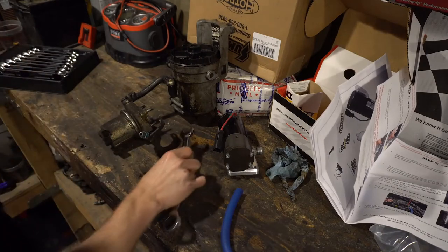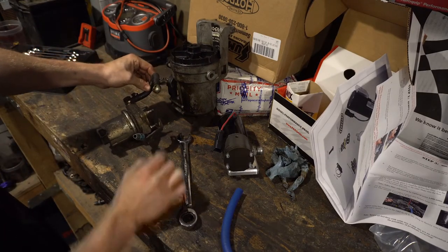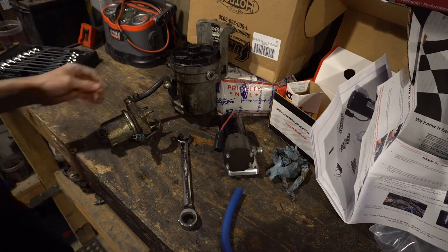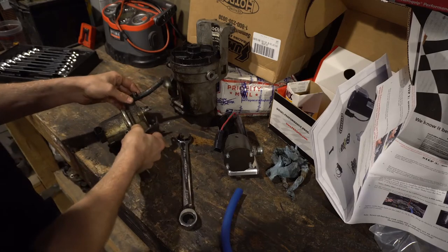I do find it weird that on the high pressure side of these things they still keep these little rubber hoses with just little clip retainers. I mean it's only about 27 pounds at the most, but still, it just wears me out.